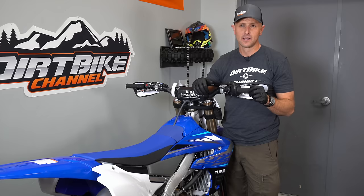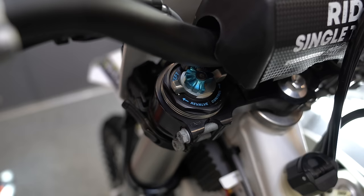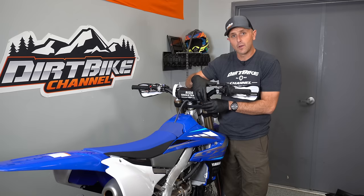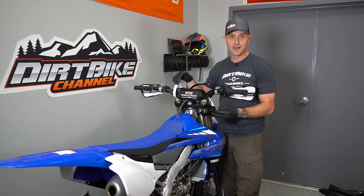Let's talk clickers. It's always good to know where your clickers are at and have an actual setting for where they should be. In your manual it will tell you a standard setting — run the clickers all the way in and then back them out a certain number of clicks, maybe 10 clicks. Know that on the top of your forks you need to know if this is compression or rebound — some bikes are different. On this bike the top clickers are compression and the bottom clickers are rebound. Make sure they're the same on both sides so that everything is working as good as it possibly can.